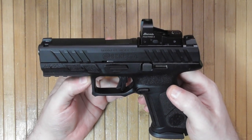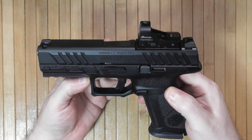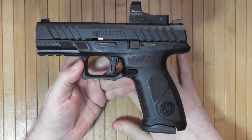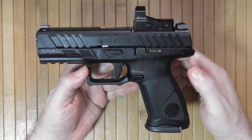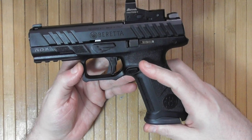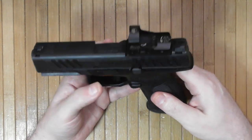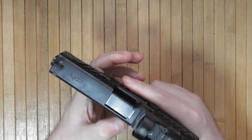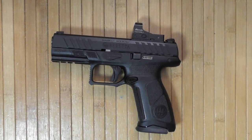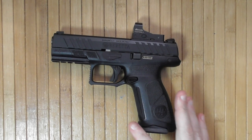Getting a Beretta at $400 is not easy — that's usually Taurus and Hi-Point territory. But here is an alternative. This was a very brief tabletop review; I need to take it to the range, see how it feels, zero the red dot, and enjoy my new pistol. I may put a light on it and make it a home defense gun.